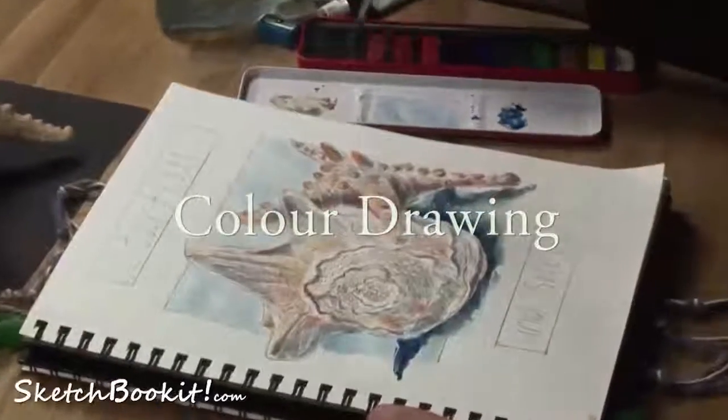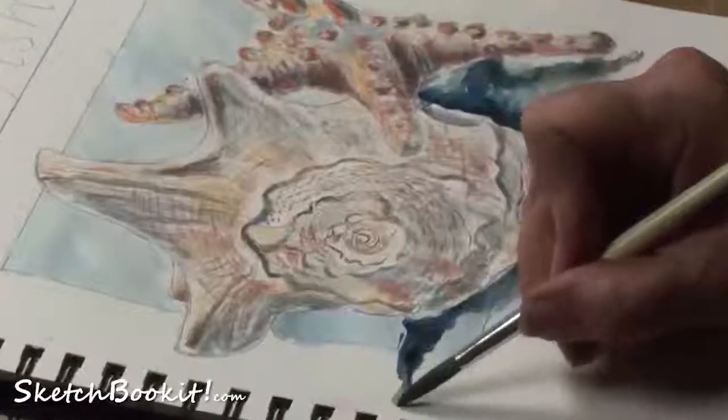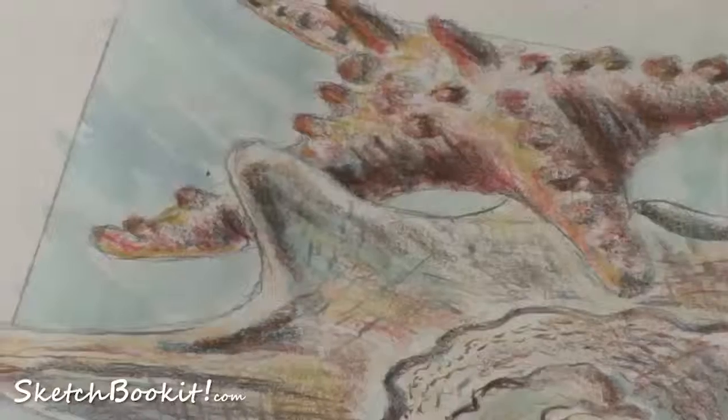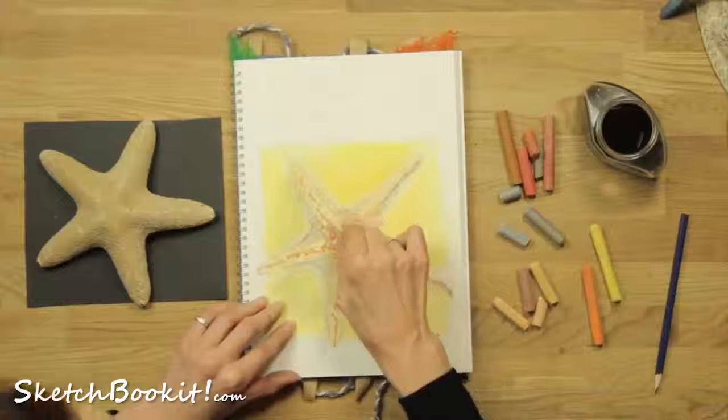This short course is for young artists who want to draw in colour using a range of media. After showing you how to present your sketchbook cover, we demonstrate how to use combinations of colour media. We take you through techniques in mixes of watercolour and coloured pencil and oil and chalk pastel.